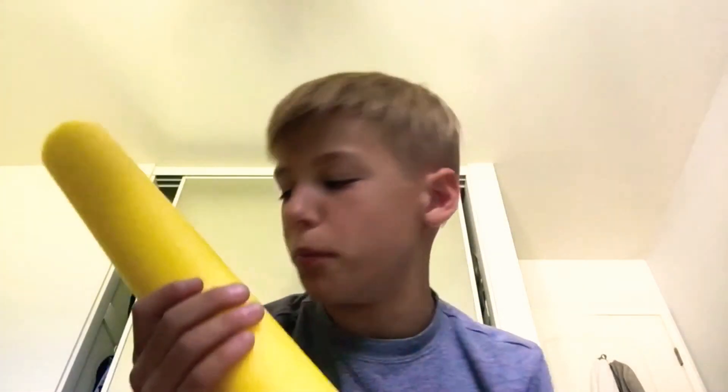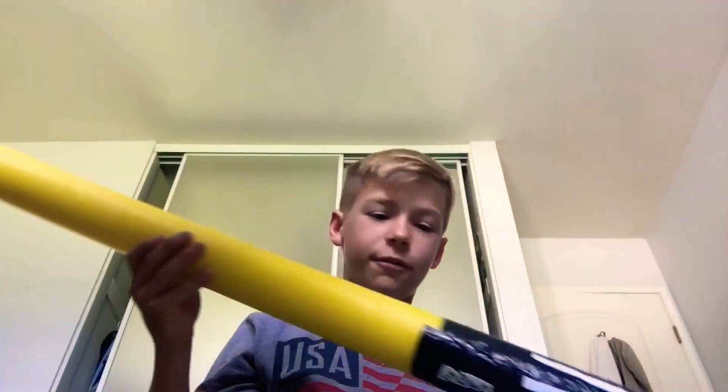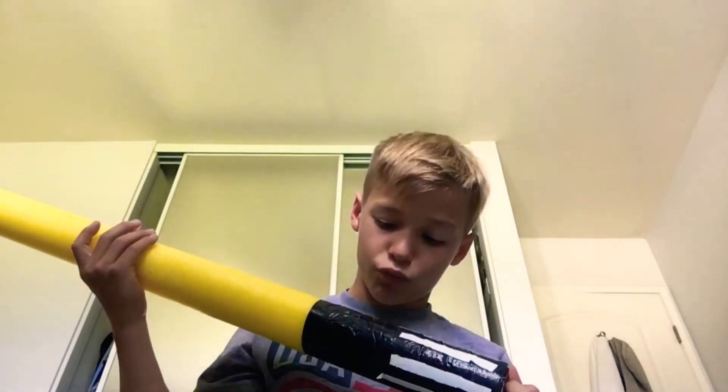Surprisingly the PVC pipe did not want to go into the foam noodle. So what I had to do was get sandpaper, sand it all down, and then kept repetitively smacking it in. After about three to five minutes of trying, I finally got it in. With the product finished, I thought it looks really good.